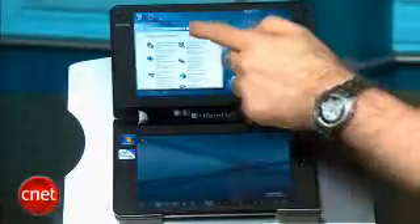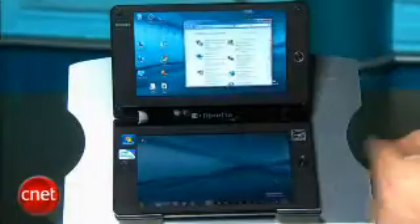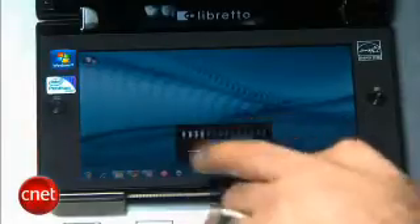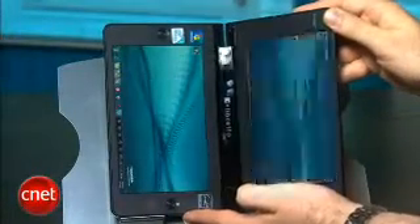The two displays are connected as an extended desktop, so I can take a window and grab it with my finger and actually slide it between the two displays like that. There are a row of permanently stationed control touch buttons along the bottom of the second screen for controlling things like volume and switching between screen orientations. If you turn the entire device on its side, it will switch screen orientations, but it's kind of slow.